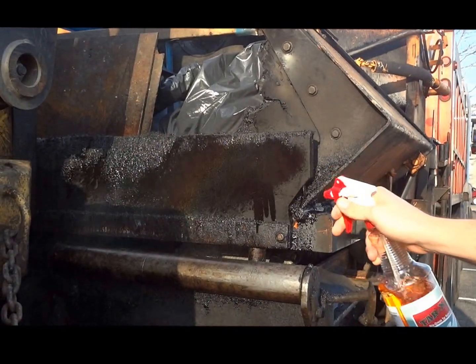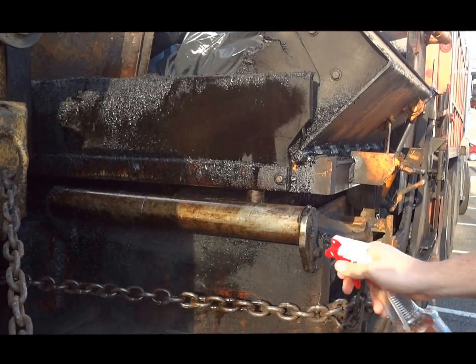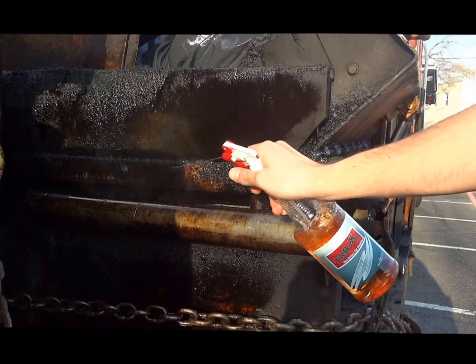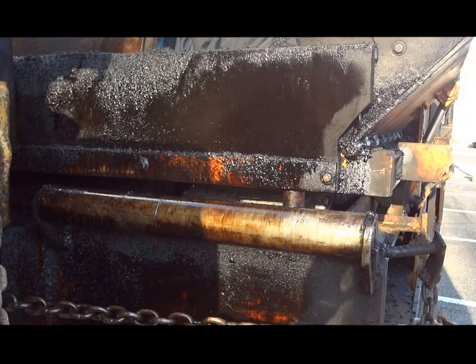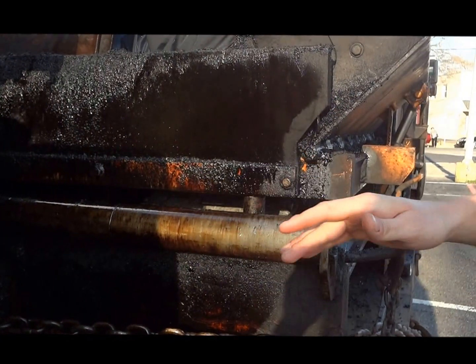We're just going to spray some of this on here — spray some on the metal, also spray some on the chain. We'll get it all in there. You can see that's actually coming off already.